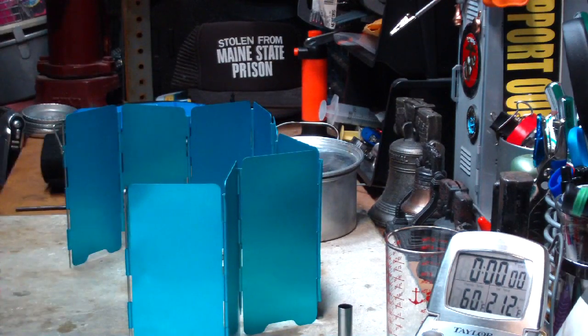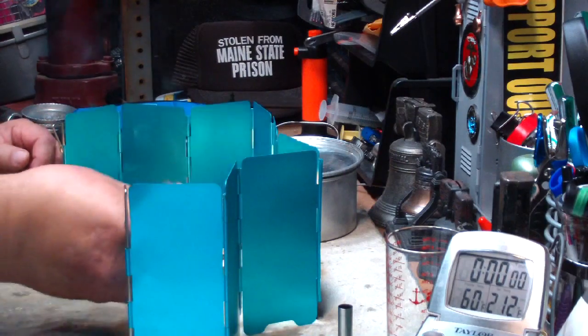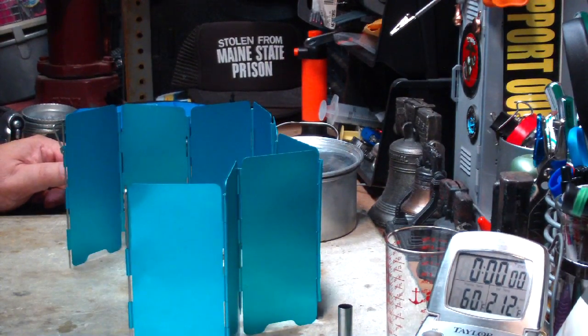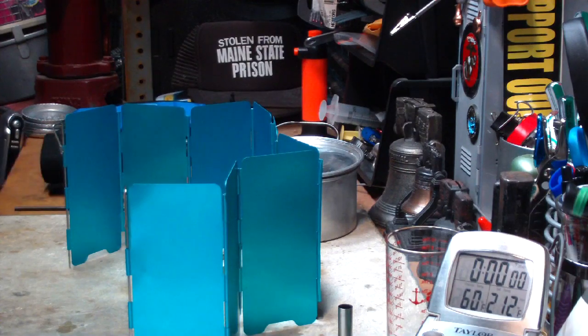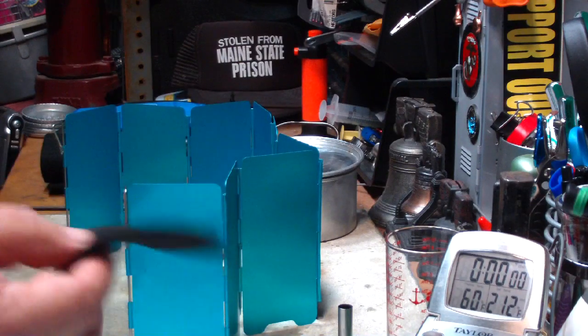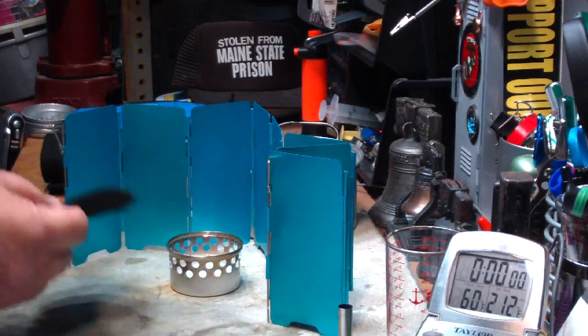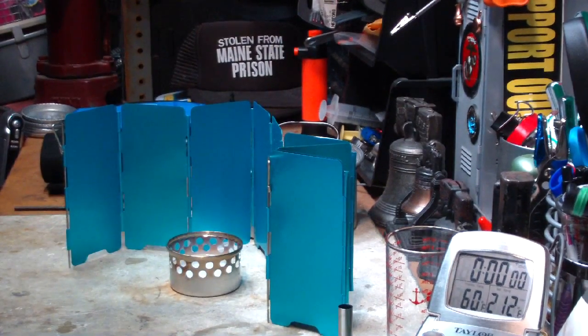Now, one thing with these Super Cat stoves — they are a little finicky as far as putting a pot of cold water on it, even in the summer. In the winter it's really bad. So what I was playing with was using a carbon felt insulator on the top of this to insulate the coldness of the pot from the burner.